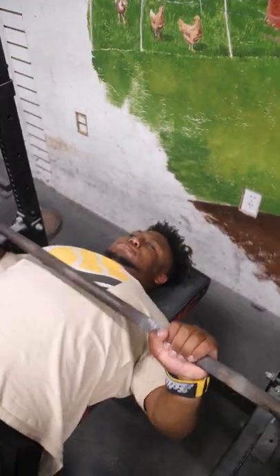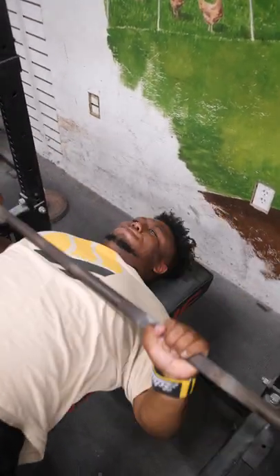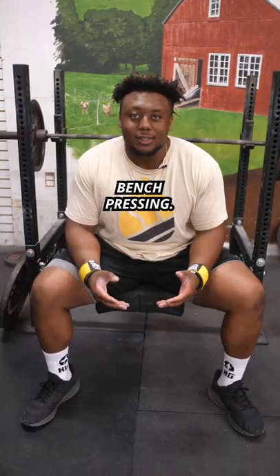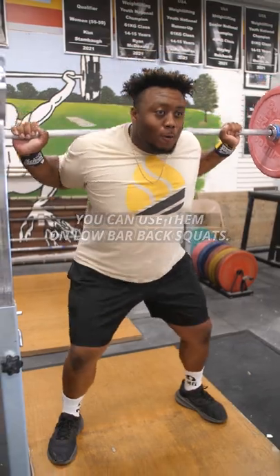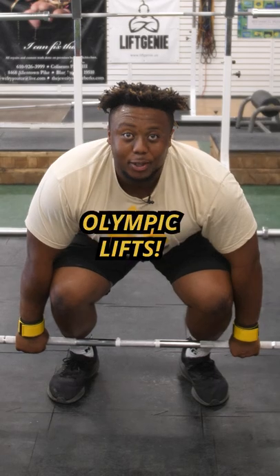Once you use wrist wraps, you can use them while bench pressing, you can do them on low bar back squats, and use them while doing Olympic lifts.